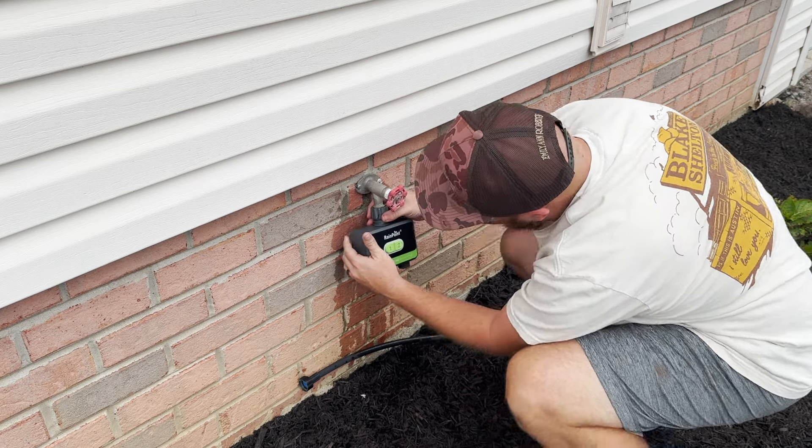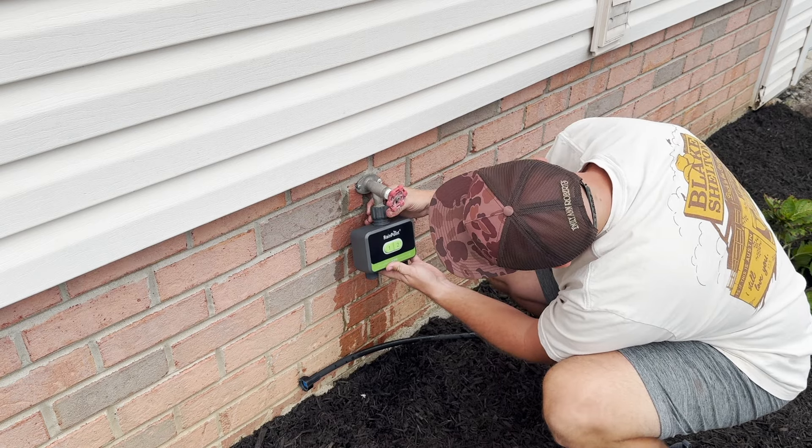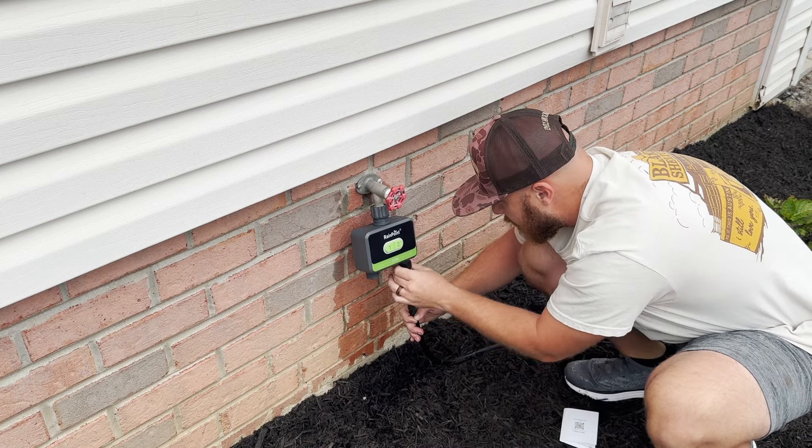The issue is that you have to manually turn it on or off every time you want to water your plants, which we're so busy — and honestly just lazy — that we ended up never watering our plants. That is where this Rainpoint digital Bluetooth timer should come in and be incredible for us.